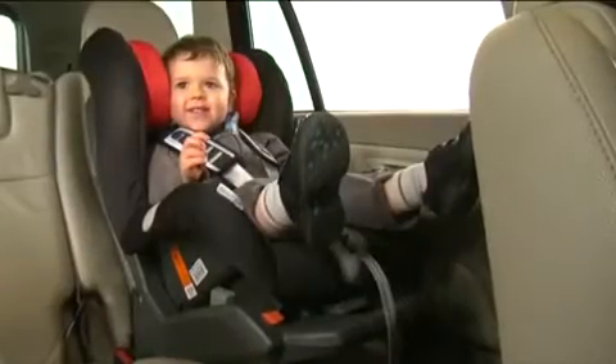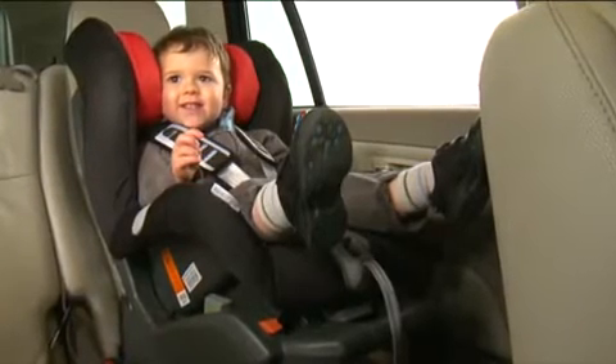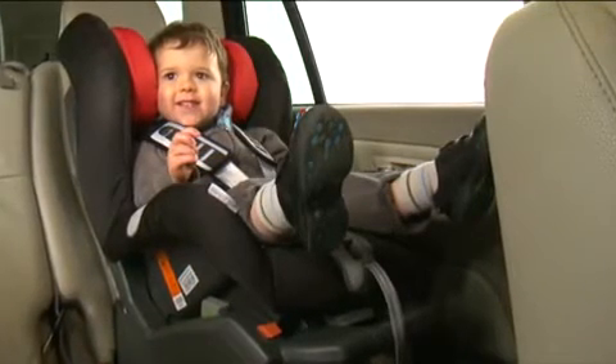Double check that the harness is tightened enough so that you can still get two fingers underneath. This will ensure your child is comfortable and secure.